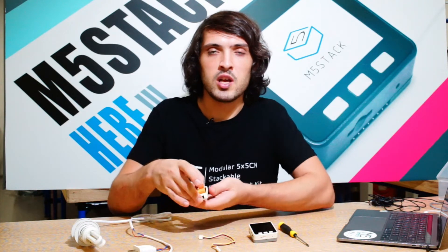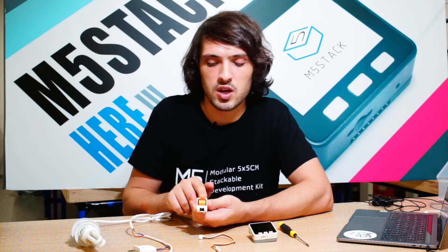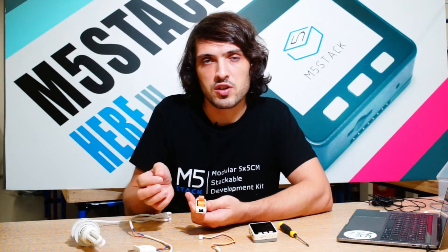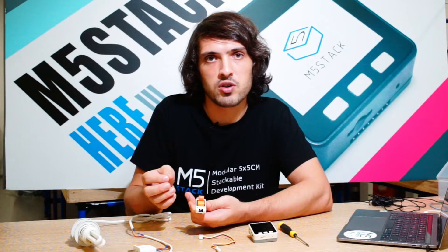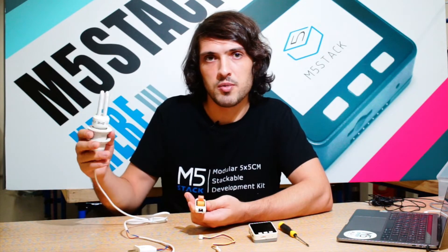We're going to use our relay module today. The relay is a module which can interface between DC and AC voltage. It's essentially a switch that requires low power to turn on. We'll be using it to turn on this common household light.